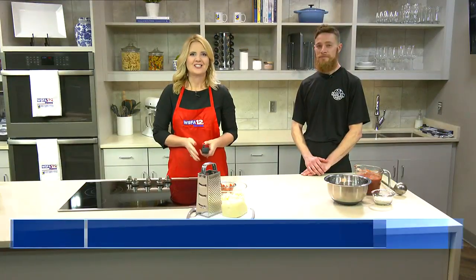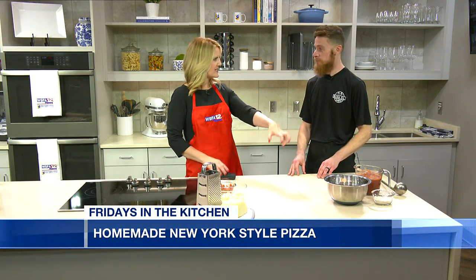Thanks, Amanda. We're back in the Southern Union State Community College Kitchen with Chef Ian Walters from Bibb Street Pizza Company. Of course, we're making pizza — New York-style pizza. Absolutely. We had our dough prepped last time, we made our sauce. Now we just need to put it all together.